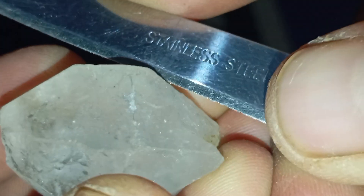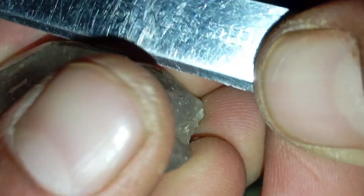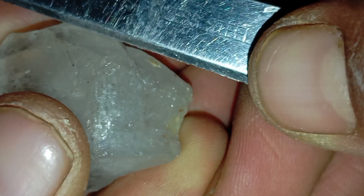Why the scratch test is not reliable: many minerals can scratch glass, including quartz, topaz, moissanite, and cubic zirconia. Also, real diamonds can chip or fracture during scratch testing, especially rough diamonds with internal flaws.